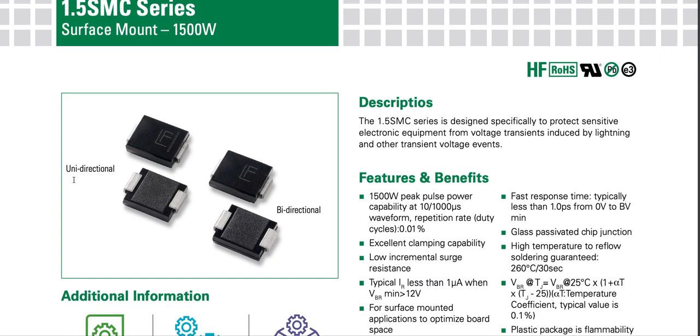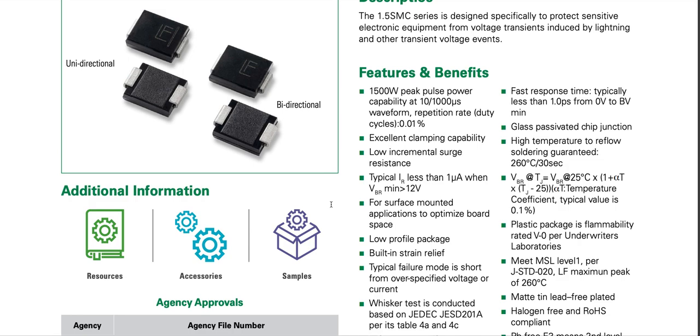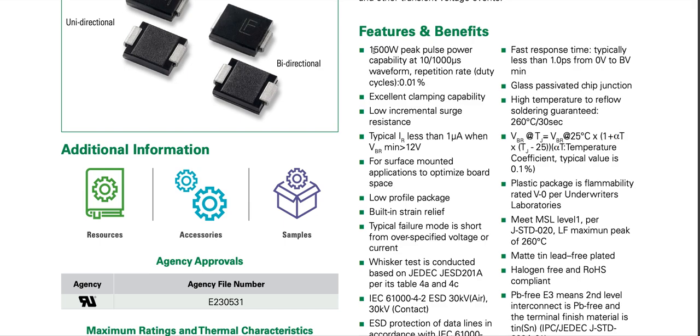It's available in unidirectional and bidirectional. Its features and benefits include 1.5 kilowatt peak power capability at a 10 by 1000 microsecond waveform, repetition rate duty cycle of 0.01 percent. It has excellent clamping capability, low incremental surge resistance, and typical IR less than one microampere when V-breakdown minimum is greater than 12 volts.